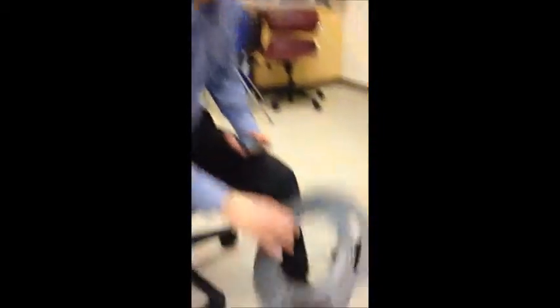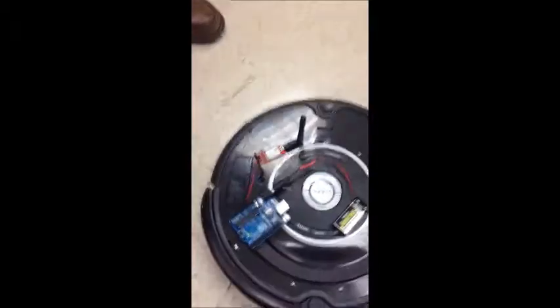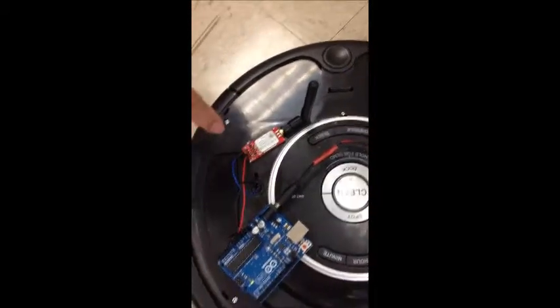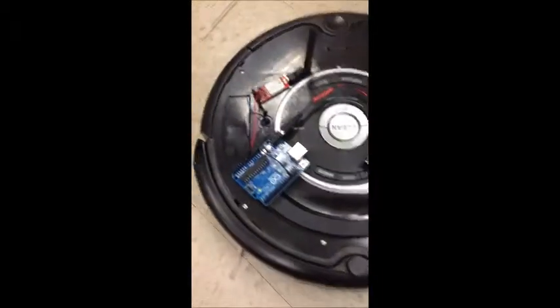The first thing is you remove the top off from the Roomba so that it reveals the connection that we need to make. You need to first get a Bluetooth module — this is a Bluetooth module with the antenna — and connect it to this PS2 serial port that is on the Roomba.